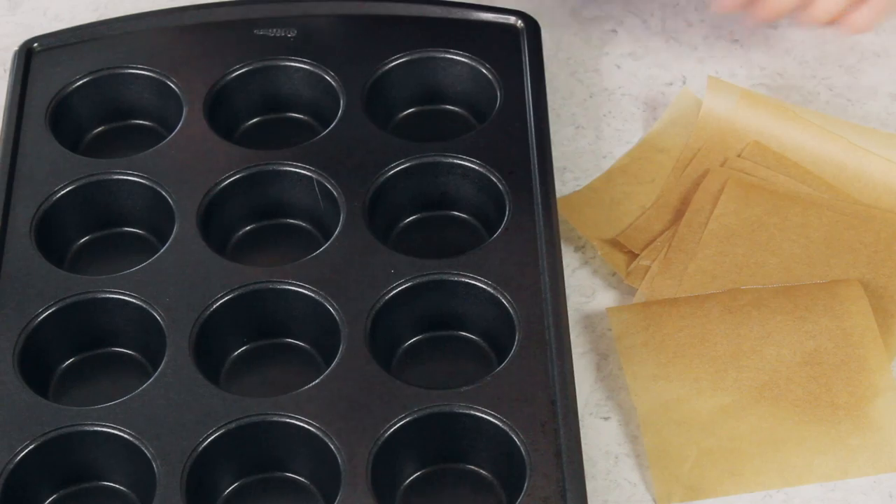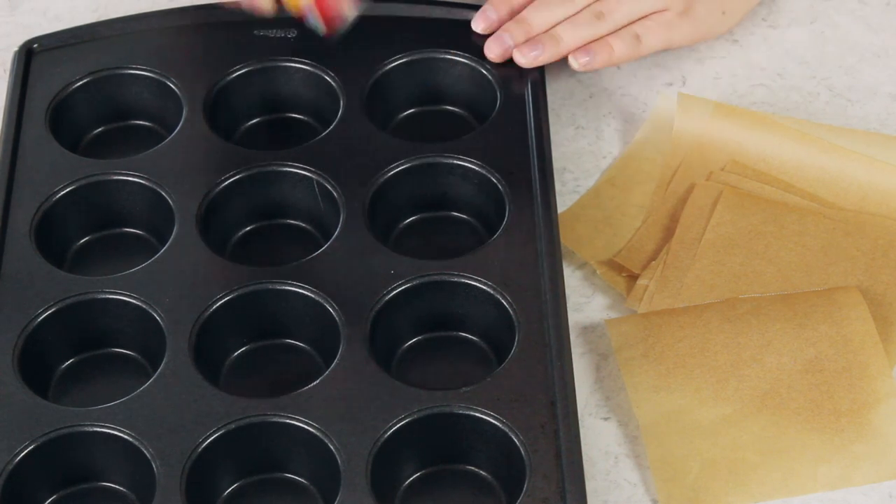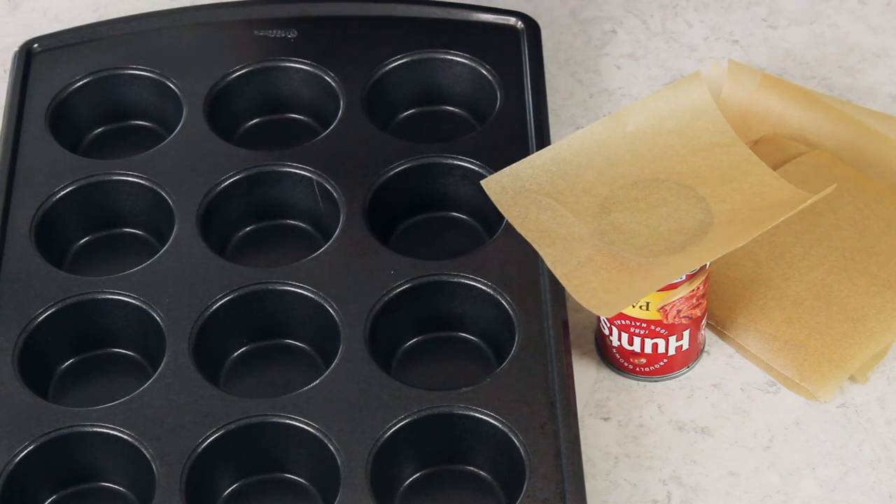Once you've cut out all the squares you need, you are going to need a can — one that fits snugly into your muffin or cupcake tin. This is just a can of tomato paste and it fits pretty much perfectly. Take one of your squares of parchment paper and center that over the base of the can. Parchment paper tends to curl in one direction depending on the way it's been rolled. I usually like to place the paper with the curl facing towards me, so that when I fold it the liner tends to pull apart rather than fold into itself — that makes it easier for portioning out your muffin batter without making a mess.